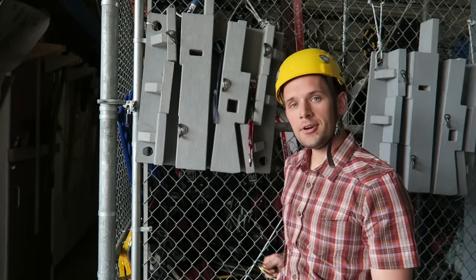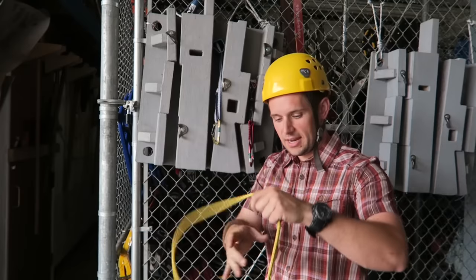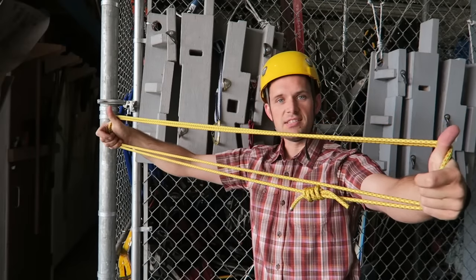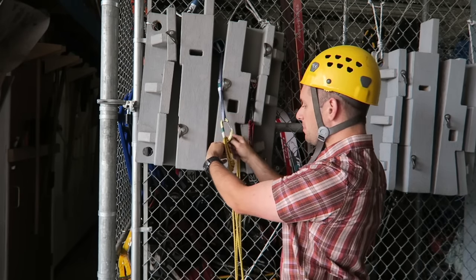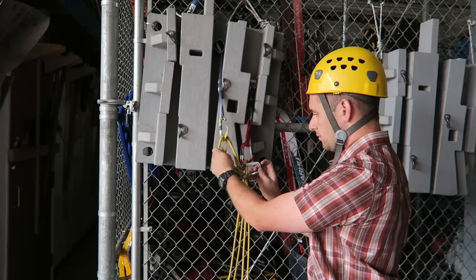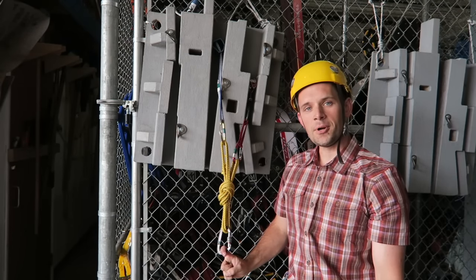If I have two pieces of pro but would rather use my cordalette and save the double for the leader on the next pitch, I can essentially make my cordalette into a double by folding the whole thing in half — now one loop of two strands, essentially a double. Treating both strands together, clipping close to the knot, clipping over here, and since I'm treating two strands as one with two pieces of pro, I clip two of these double strands, stretch that out in the direction of pull, grab it all, and tie a knot. Essentially the same anchor as before, but with two pieces of pro.